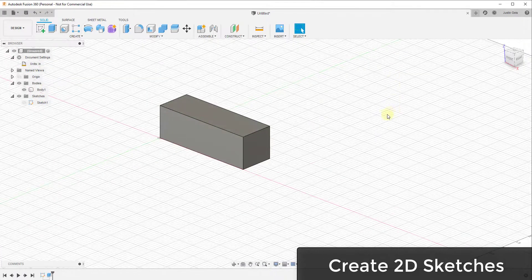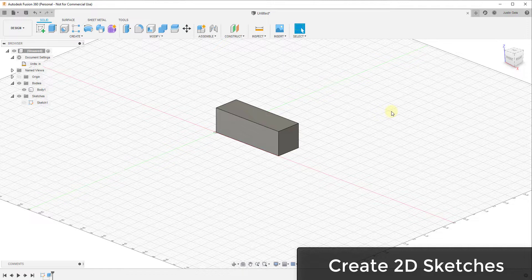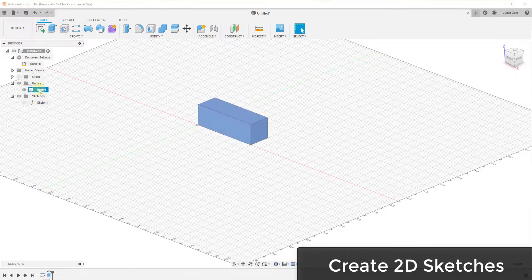Now that you've got a good idea of how to navigate and where everything is located in Fusion 360, let's talk about how to create three-dimensional objects. In Fusion 360, a lot of what you do is basically creating a two-dimensional sketch and then using tools to create a three-dimensional object from that sketch. We model out different profiles — a profile is a two-dimensional shape that we then use to create a 3D model.